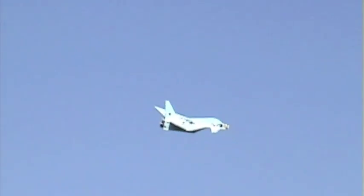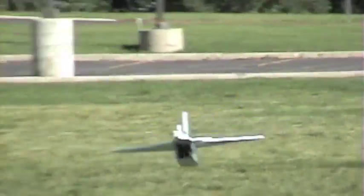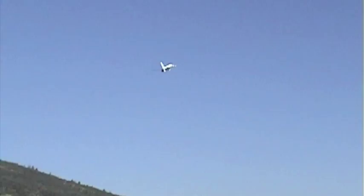When it came out of these loops it would kind of stall — it would get really slow, and sometimes it would stall, and that's how it crashes later. In that landing, the canards fell off, so I just gave it some up trim and threw it again.